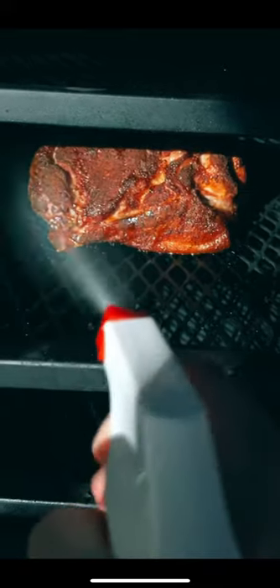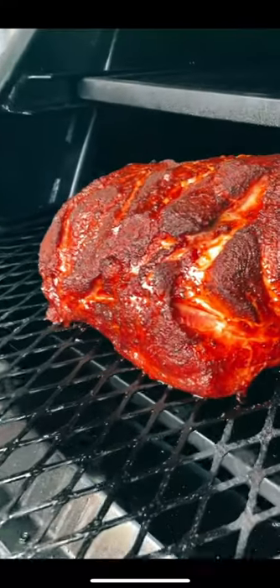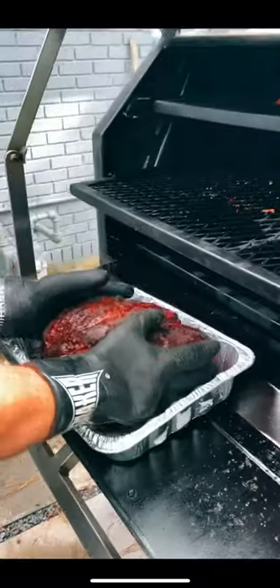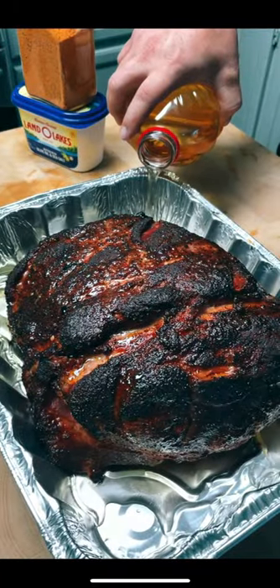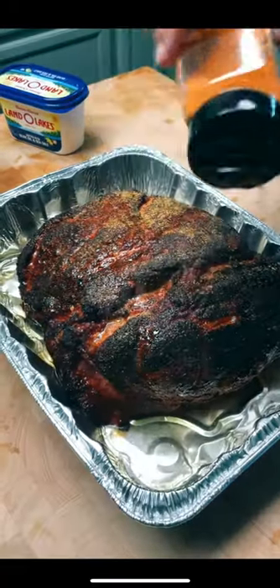Smoke it directly on the grate for about six hours, spraying it with apple juice every hour or so, and then pull it off and move it to a metal pan. Pour a little bit of apple juice in the bottom of your pan and then season your butt again with that pork rub.